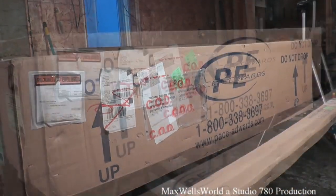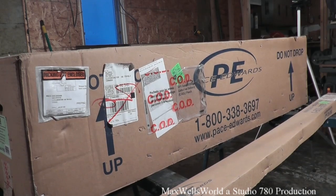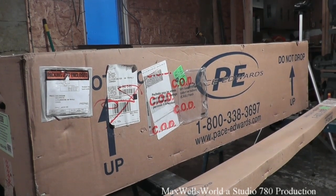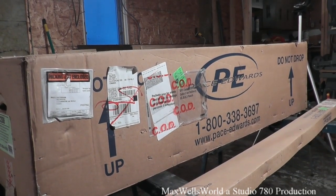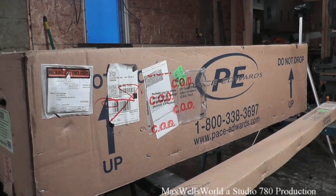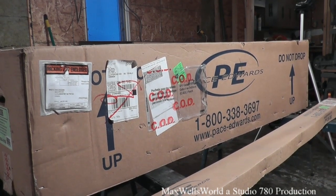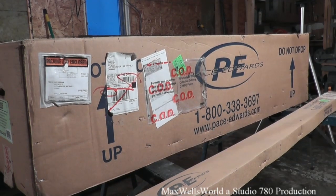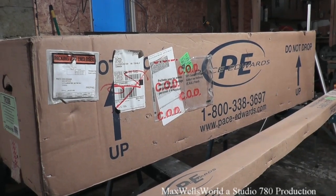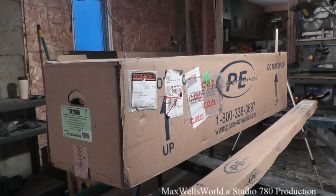The Isuzu i280 is identical to the Canyon and Colorado with just slightly different trim. As you can see, the box is fully intact — never been opened or looked at. It basically spent its life in the corner of the garage since 2009, then moved to the shed and was forgotten about. I tried to sell it but nobody wanted it, and I didn't want to use it because I had a topper. This setup cost me about $1,500 plus shipping up here in Canada.